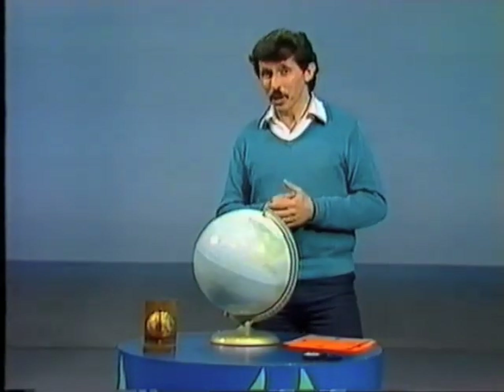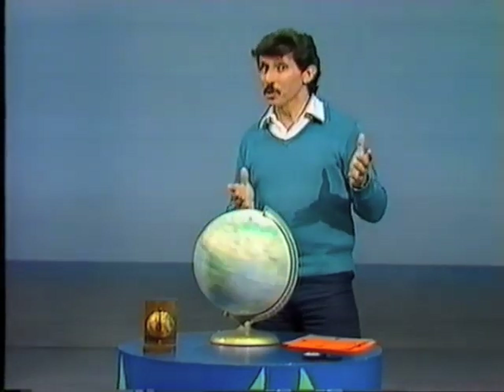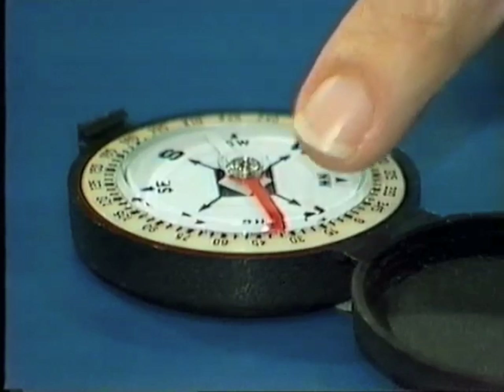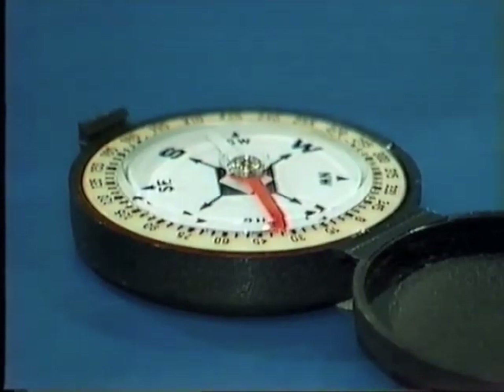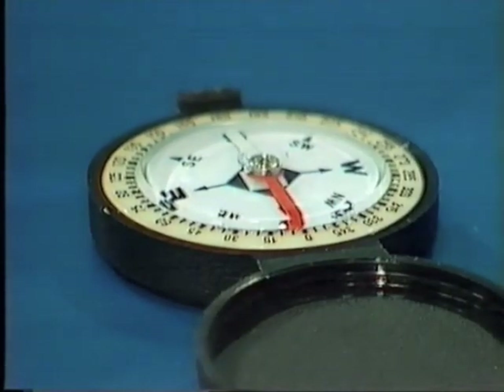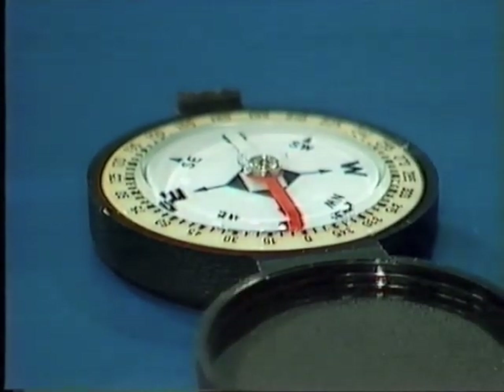How can we remember north, south, east and west? I'm glad you asked. With a compass there's no problem. You simply wait until that needle stops swinging and then you know that one end points towards the north. So rotate the dial until the N coincides with the needle and then you can read off south, west and east. That's easy.